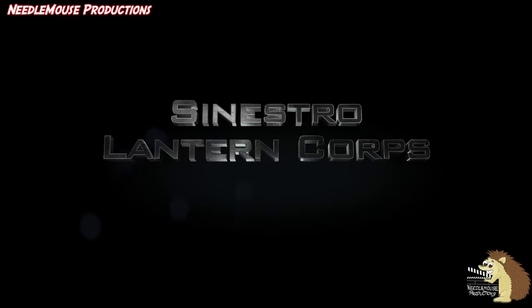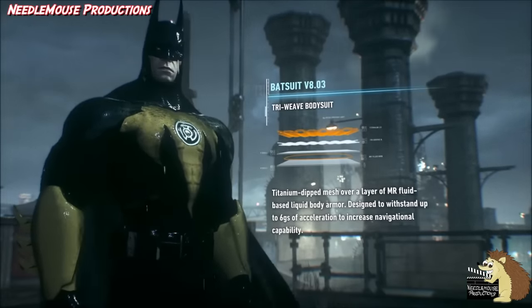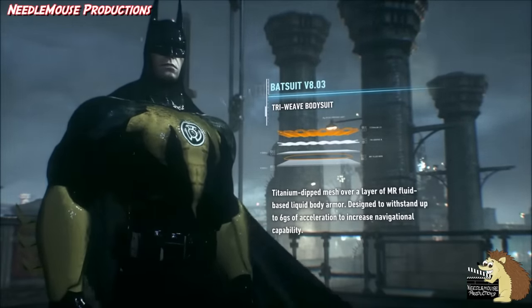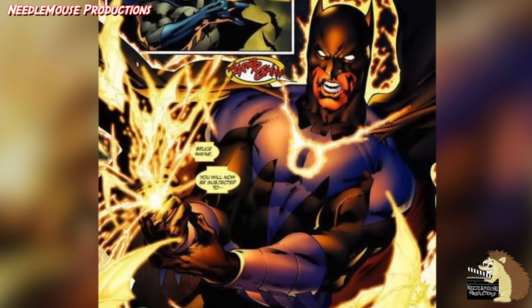The Sinestro Lantern Corps. Let's start with the Fear Lantern Corps — after all, Batman keeps the criminals of Gotham in line with fear. And just before the Sinestro War comic event, a Sinestro Corps ring of fear came to Batman as he had the ability to instill great fear.